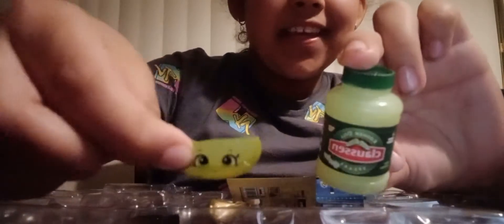Our next one — we're going to unbox the pickle jar. This is pickles, those are one of my favorites, and then we have a cute little pickle. I really like it, it's super cute. This one is squishy but it's not that squishy.